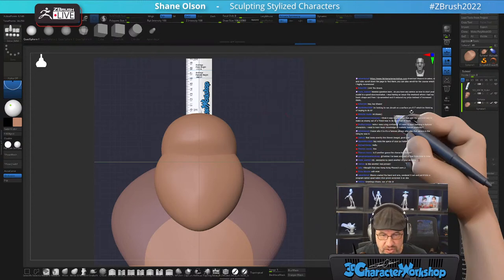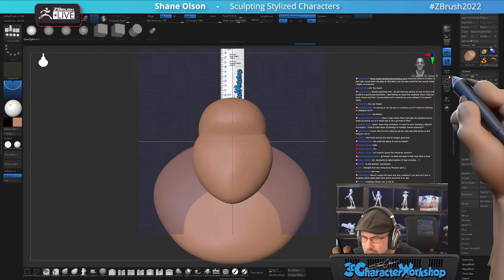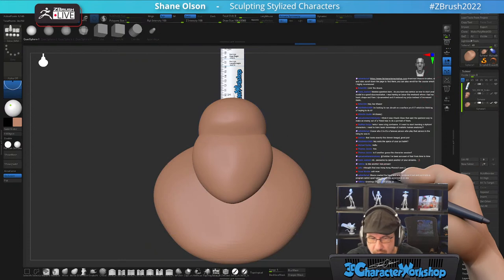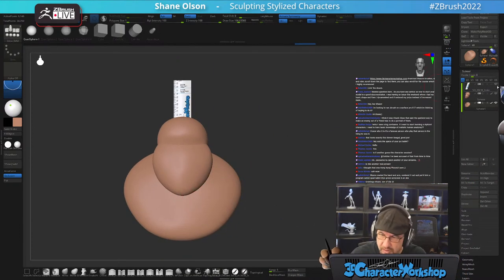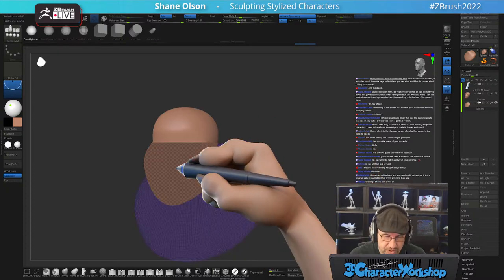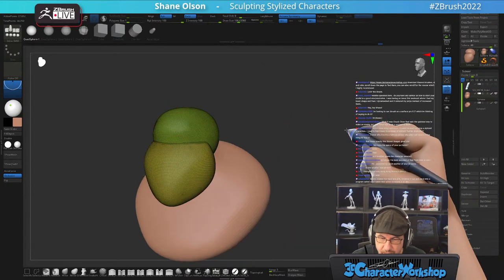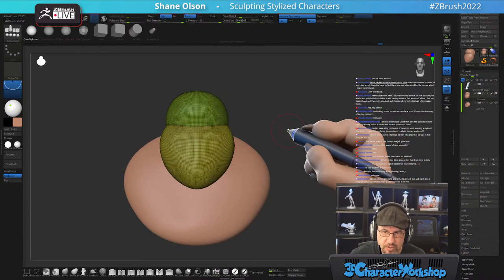This is a good scale to work in with SculptrisPro so my triangles can get small enough. I work with adaptive size turned off. So that's how I work — if you just follow along you can kind of see. Right now these are just stretched-out spheres, nothing special.